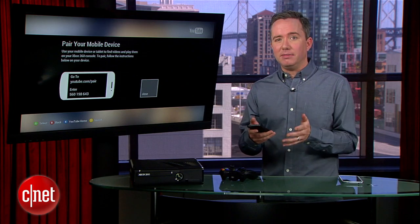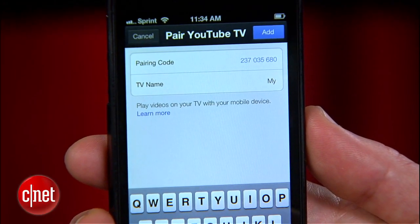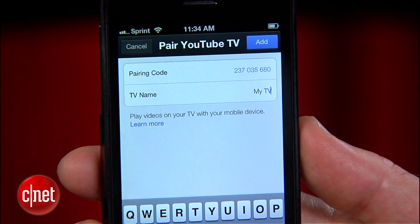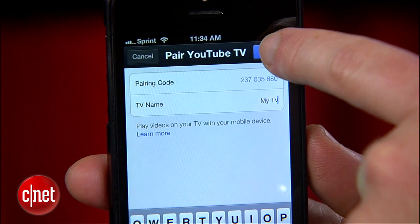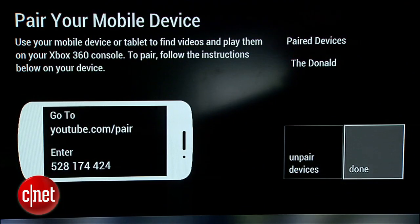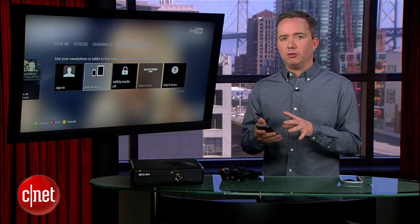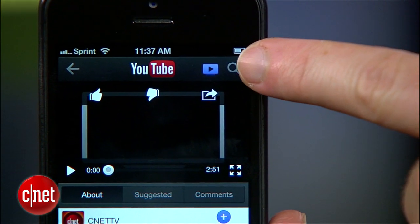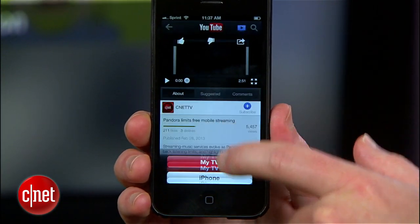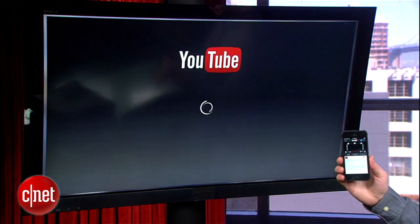I'm also going to give it a name, just in case I'm ever lucky enough to own more than one TV in my house, so I can distinguish between which TV I want to send the video to. I'm going to hit Add. And there we go — connection complete. Now when I select a video on my phone in the YouTube app, I'll see a little TV button at the top. When I press it, I select the TV's name from the list and it'll get started right there.